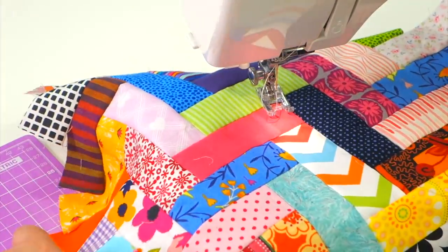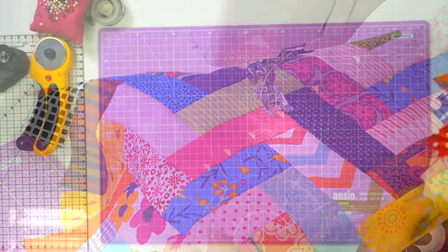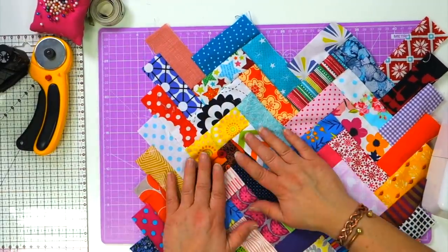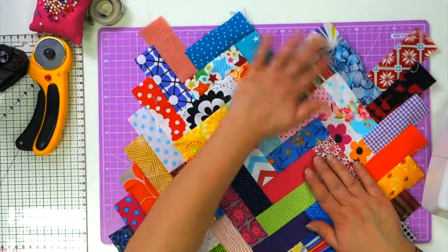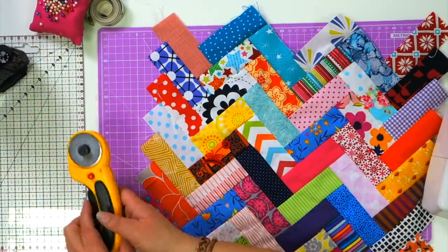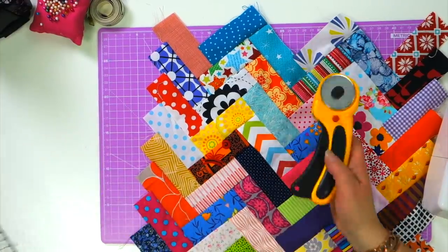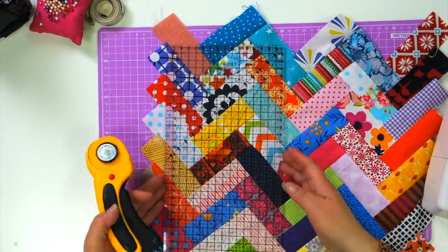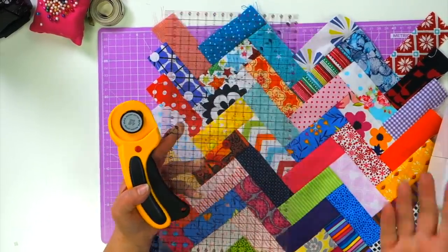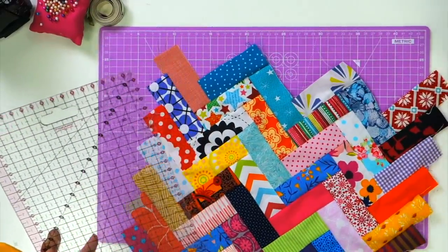So now we've sewn all the pieces together in the broken herringbone pattern and I'll show you how to trim up your edges. Here is your piece. In an ideal world you would press this to get all your seams nice and flat, but I like to do things quickly instead of properly. So get your quilter's rule — this is a metric quilter's rule, most of you will be using imperial, but it works in exactly the same way. Let me just shift the sewing machine out of the way.